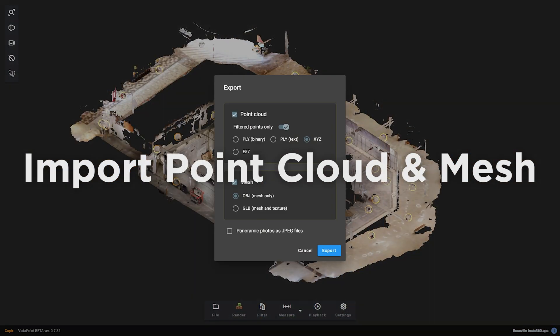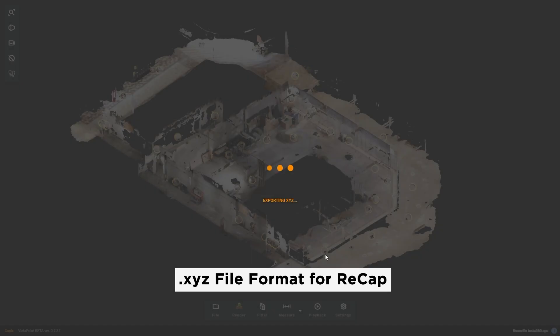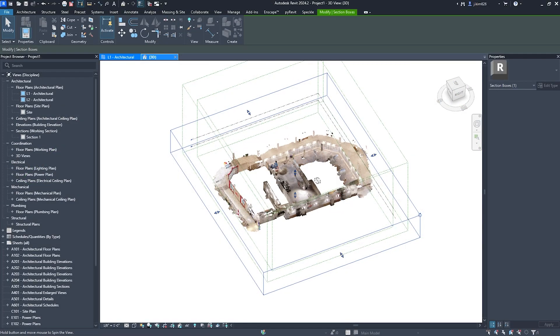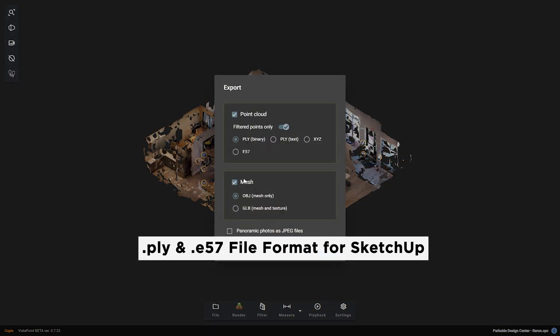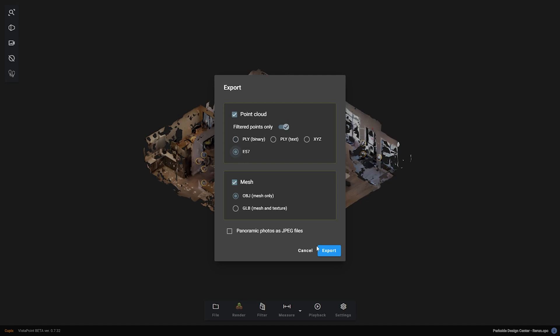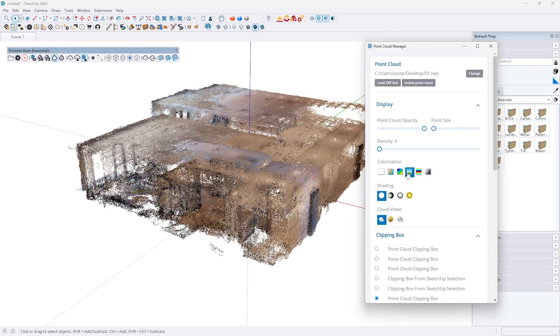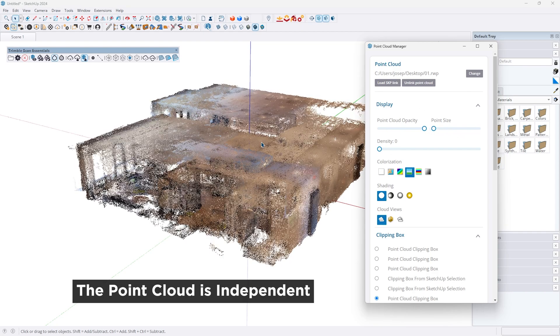I have been bringing these point clouds into ReCap for importing into Revit. Make sure you export the files in .xyz format, and you can easily process this with ReCap. If you export as a .ply or E57 point cloud, you can import into SketchUp via ScanEssentials. But I still find point cloud workflows inside SketchUp to be somewhat clunky, as it is quite hard to adjust geometry.